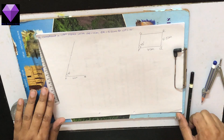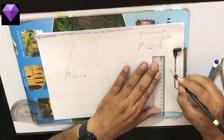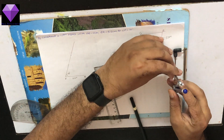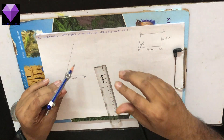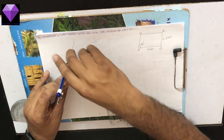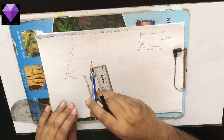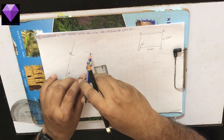Now, QR is 5.5 cm, so naturally PS will also be 5.5 cm because opposite sides are equal and parallel. I am measuring 5.5 from there and with P as center I am marking an arc of 5.5 cm to locate point S. Same way, with Q as center I am marking an arc of 5.5 cm.